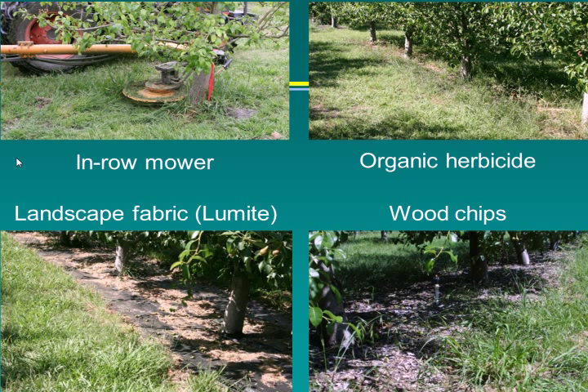The organic herbicide helped a little — it's about intermediate and didn't do a great job, but it did suppress weed growth some. Landscape fabric was Lumite, a three-foot strip on each side that overlapped, requiring cutting holes for the trees. Wood chips were applied about four to six inches deep each spring.